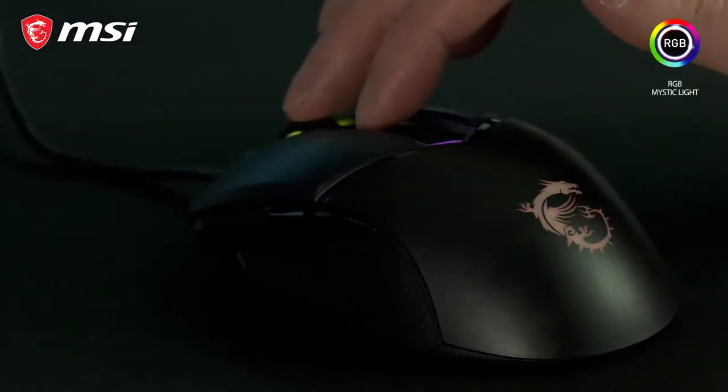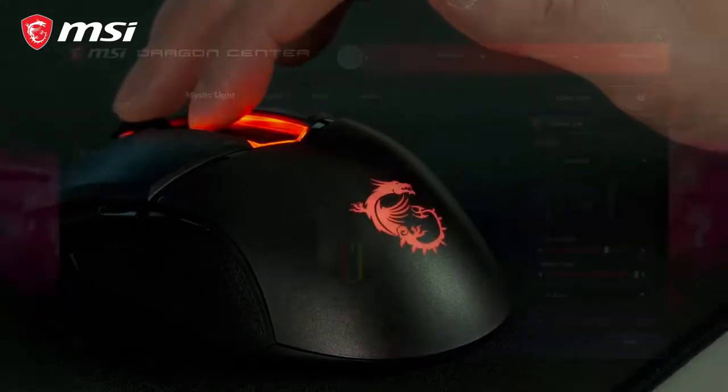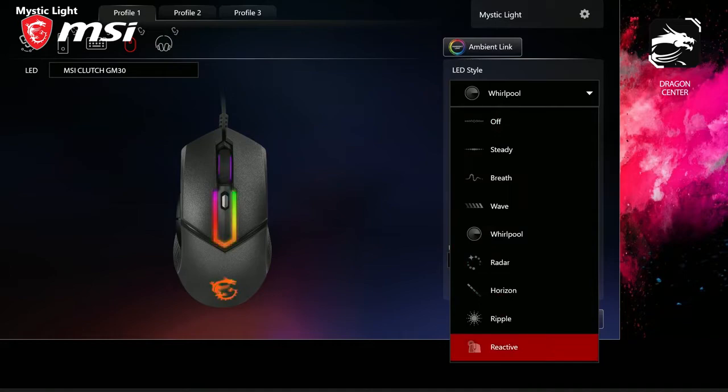The RGB Mystic Light on the GM30 can be easily controlled using hotkey combinations, or you can use the MSI Dragon Center software for more detailed customization options.